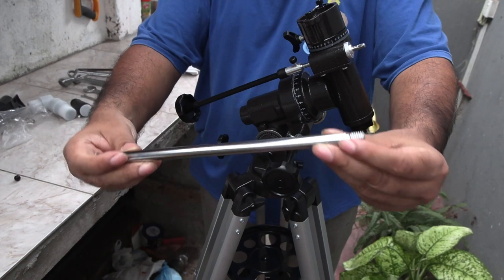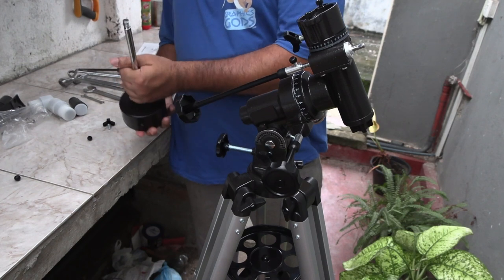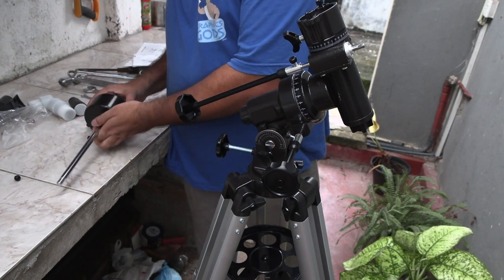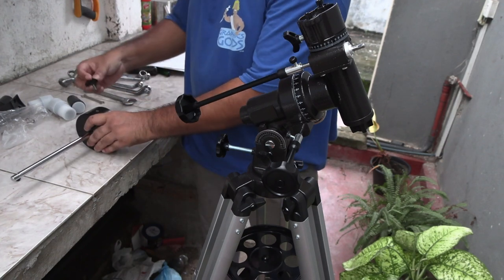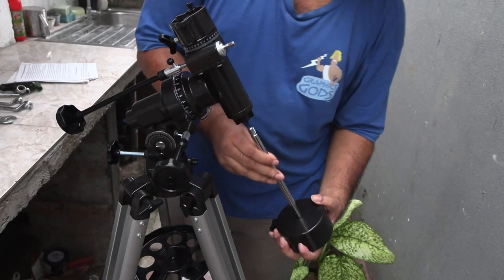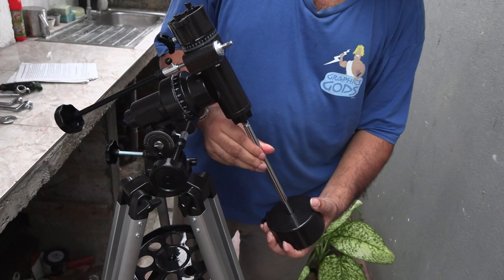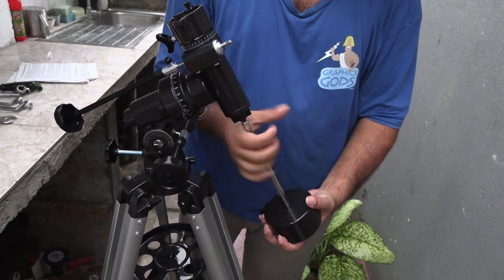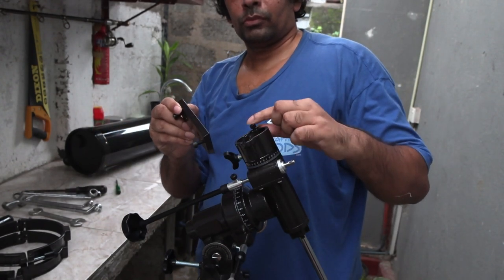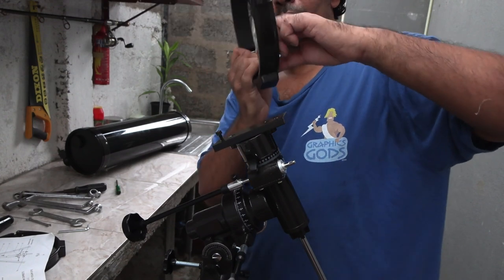Now take this metal rod and attach it to the counterweight. Screw it in tight at the bottom position — you can change it around later. Now take this whole thing and screw it in here as tight as possible. Now take this bracket and attach it here. Tighten the nuts using the provided hex key. Now attach the two metal straps to the bracket and tighten them.